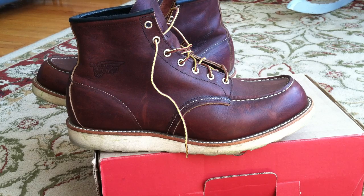Hi, what we've got here is a pair of Red Wing boots, model 8138. I'm going to be covering the history and construction of these boots in this video.